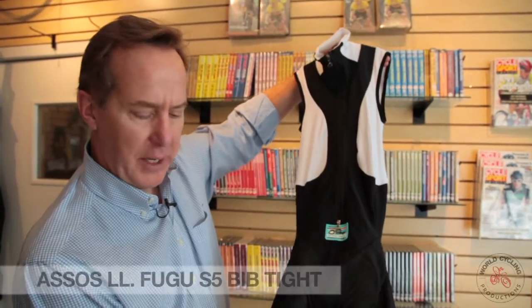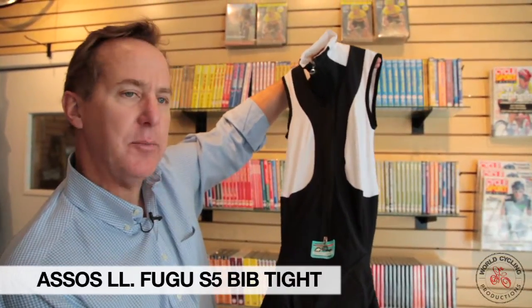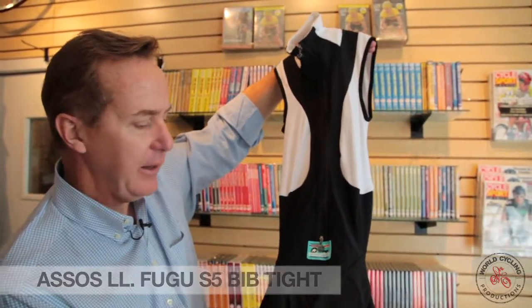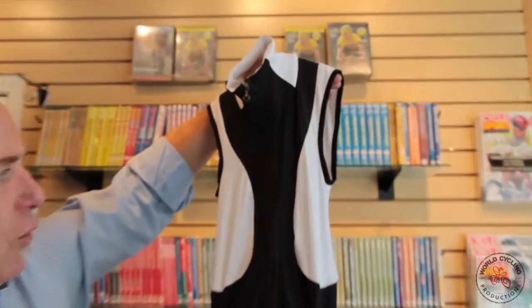The new Assos Fugu Bib Tite — the warmest Bib Tite from Assos and probably the most technical Bib Tite available on the market today. It uses over 20 different cuttings to ensure proper fit and snug warmth.